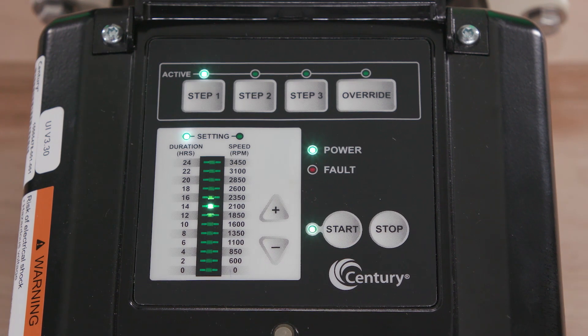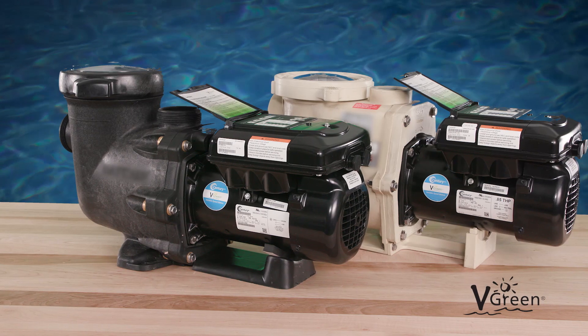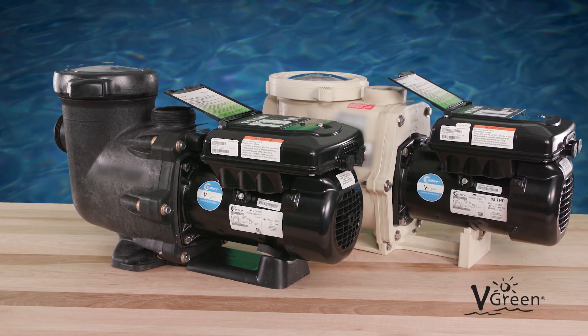Push start and the motor will begin operating the user-defined schedule. The Vgreen motor is designed to restart at step one each time power is cycled. Simply use the existing timer or filter pump relay to cycle power daily, setting a defined start time.